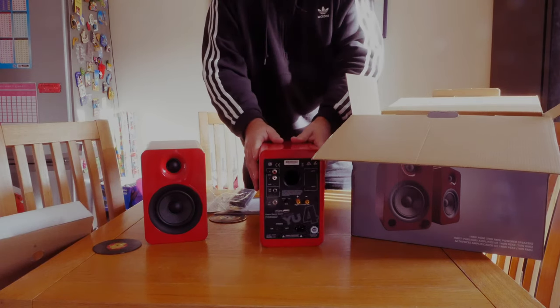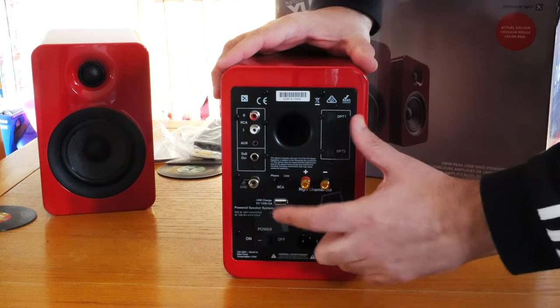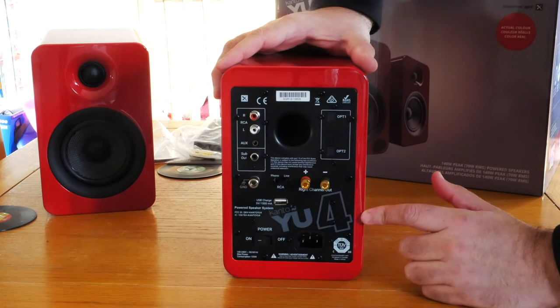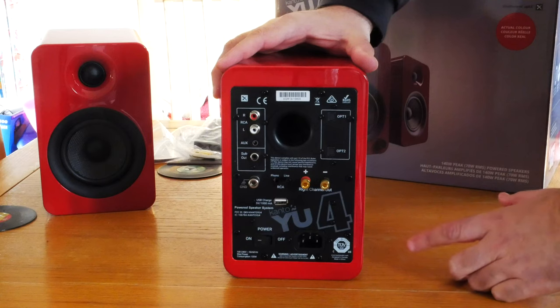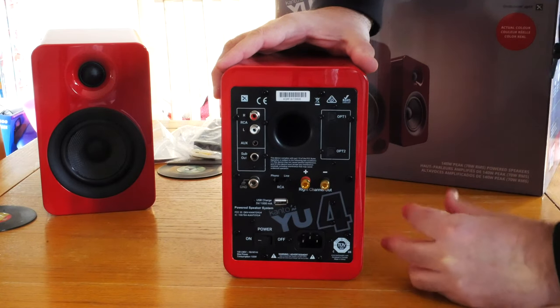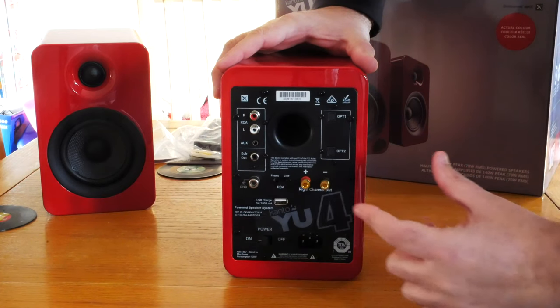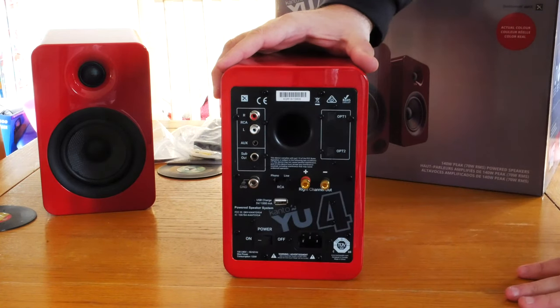As you can see on the back, we've got RCA inputs and big speaker cable inputs so you can join them up. There's a USB input which is for charging your phone — because usually we are Bluetoothing it; we've been testing it with our phone and Bluetoothed it to it. There's a power input, and there's a great subwoofer input because you can actually add a subwoofer to these.